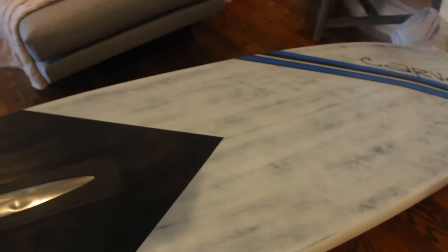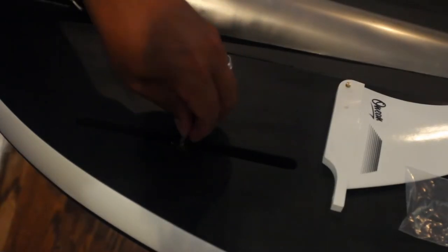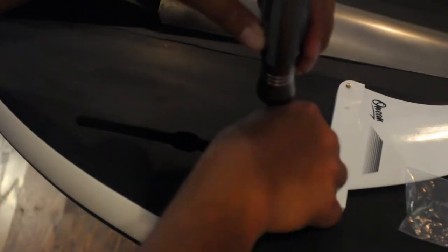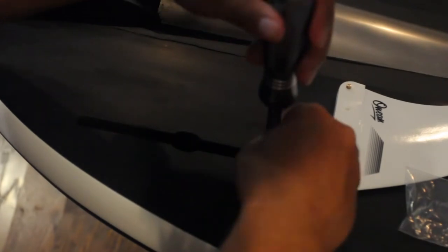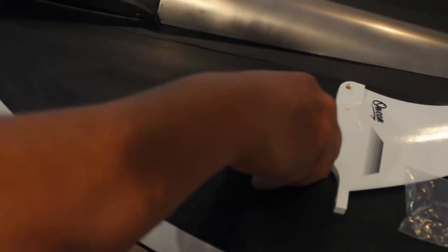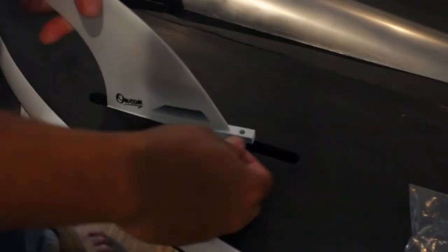That completed all the top installations — now onto the bottom of the board. We just need to put in the skags. This was actually the trickiest part of the whole assembly. You first have to sink the nut into the channel. We found the best way to do this was to first attach the nut to the screw, insert it into position, then remove the screw. Then it was all about lining up the nut with the hole on the skag, then mating the two with the screw.